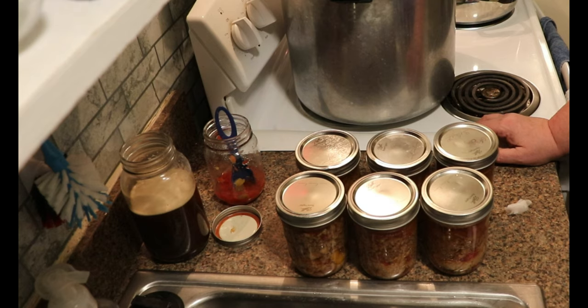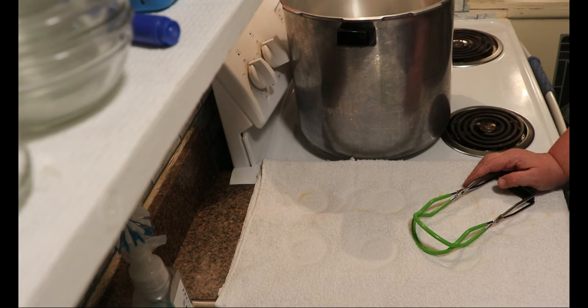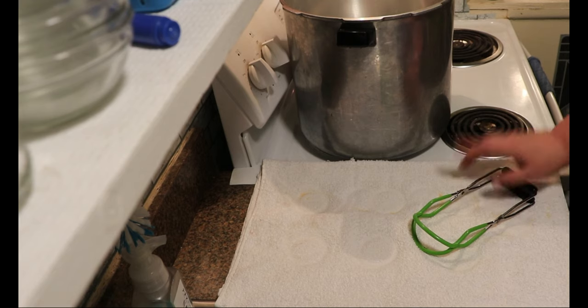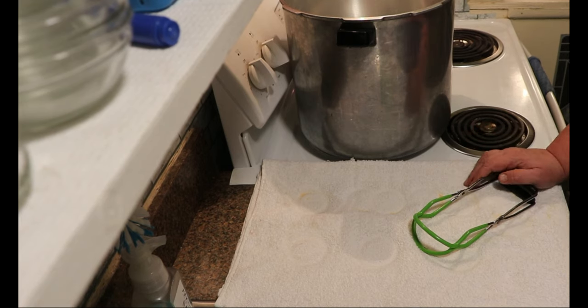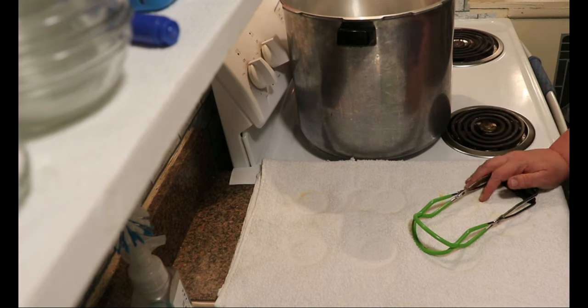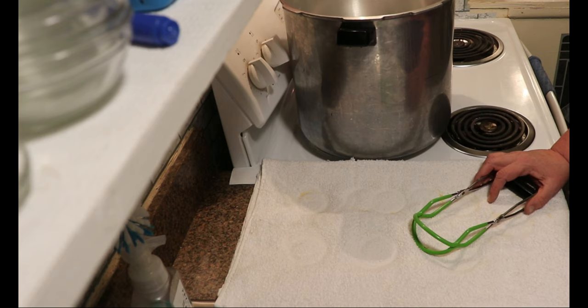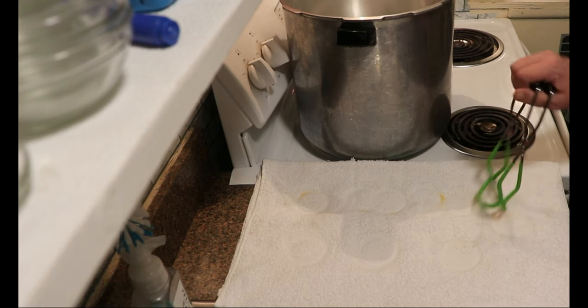I brought my pressure up to a full steam and vented for 10 minutes, then brought it up to pressure and let it process for 75 minutes. Once the time was up, I shut the heat off and let it come down off pressure naturally. I set the lid ajar for about 5 to 10 minutes, then took the lid off. They've been sitting for about 5 minutes — I heard a couple of them seal — so let's get them out and take a look.